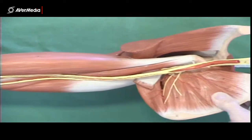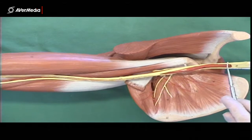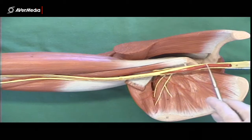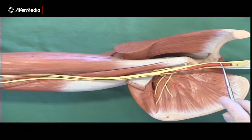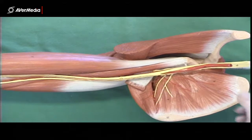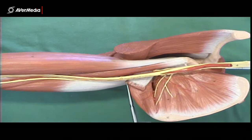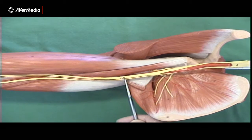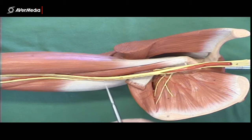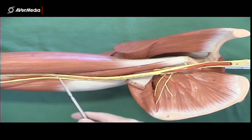Looking at vessels on a plastic model, this time an upper limb model. Looking at the axilla, here we've got the axillary artery. We can't see any subclavian artery on this model — it's further in a proximal direction. The axillary artery ends at the distal border of teres major, and these red bits you can see in between the nerves indicate that this is now the brachial artery.